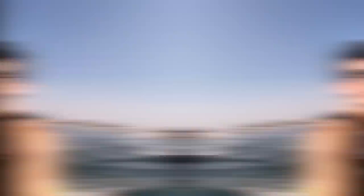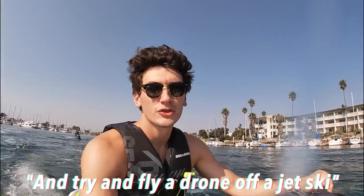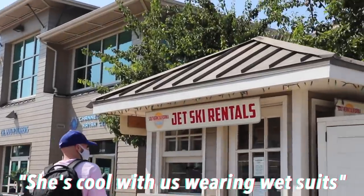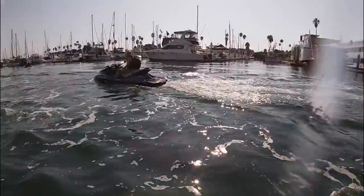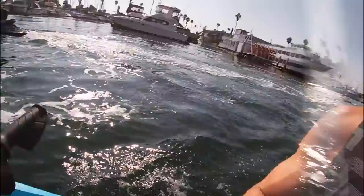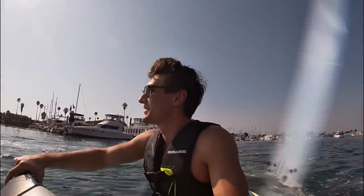You gotta be doing something right if you can write off jet skiing as a tax expense. We're about to put on a suit and try to fly a drone off a jet ski. I asked the lady and she said she was cool with us wearing wetsuits so I've asked no further questions.